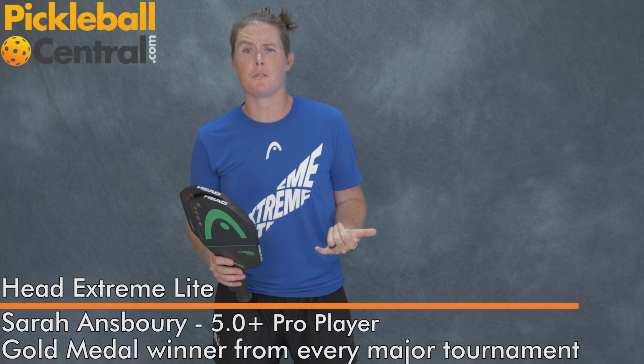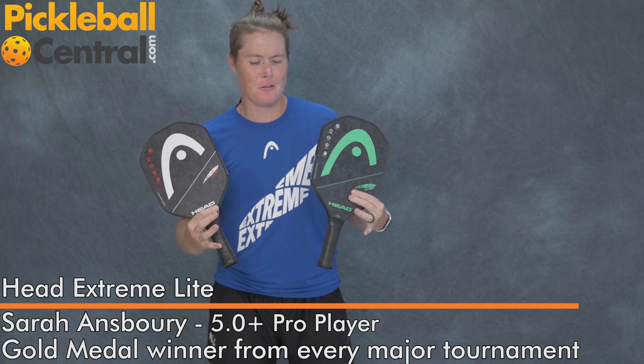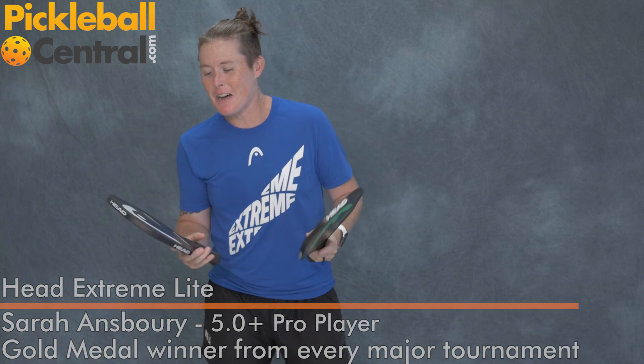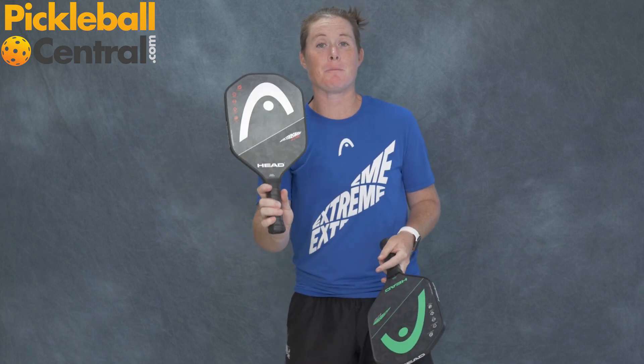I'm Sarah Ansberry and I'm here to talk to you about today's new Head paddles with our Xtreme line. We've got two fancy colors here that look pretty cool, but either way they're the same paddle essentially. This is our lightest model on our Xtreme line — we have four paddles now on our Xtreme series and this is the Xtreme Light.